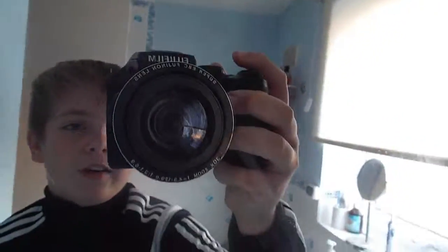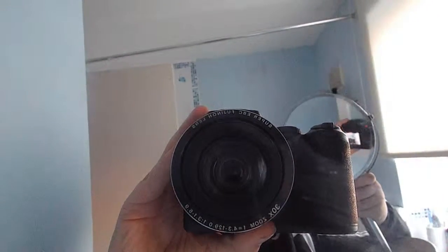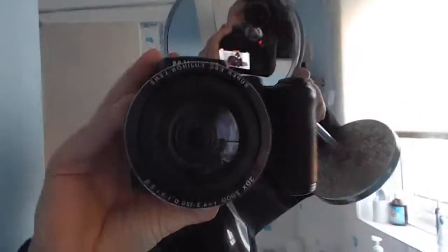I would show you my camera but obviously I'm using it, so let's just go over to the mirror. The mirror is in the bathroom, sorry if the quality isn't too good. But yeah, this is my camera - let me just try and get it so that you can see it the best. You can see the back of it there, there's the screen. So that's my camera. As I said, I'll leave all of the links in the description down below.